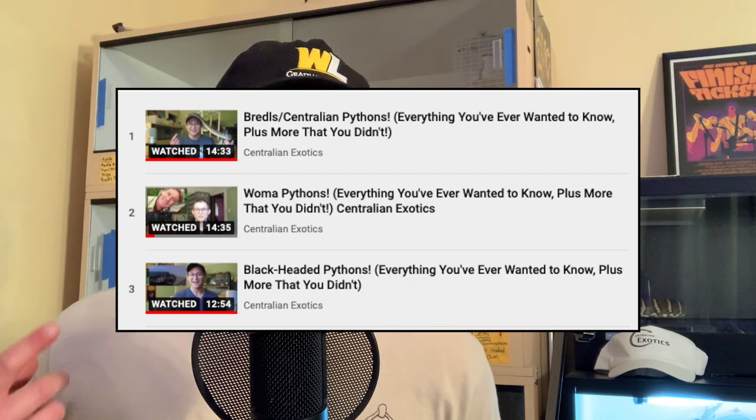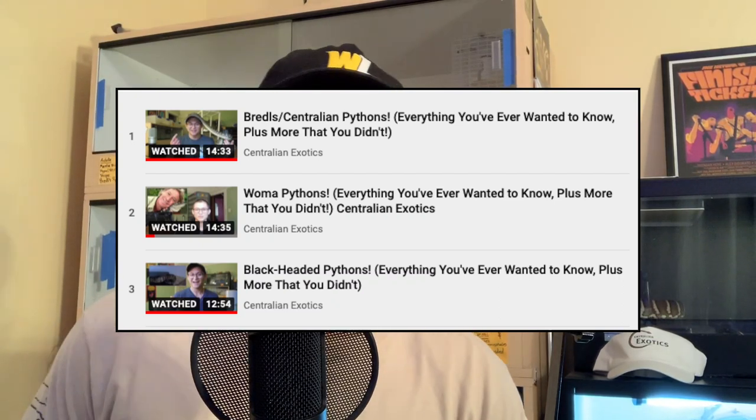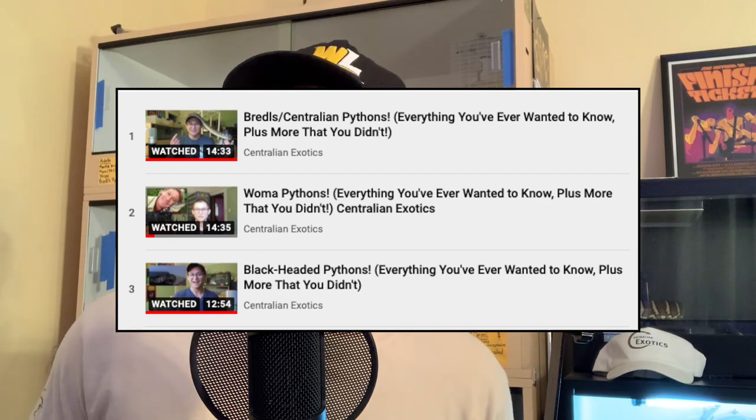What is going on ladies and gentlemen? My name is Lucas. Welcome to my channel. Today we're going to be talking about a very special species of snake. This is going to be one of those deep dive species specific videos. I've done these in the past for the Bredl's python as well as woma pythons and black-headed pythons. If you haven't seen those videos and you're interested in those species, you can go check those out when you're done watching this video.